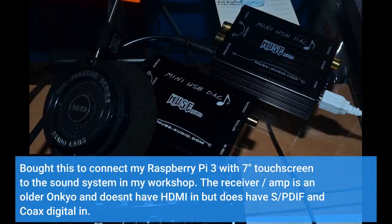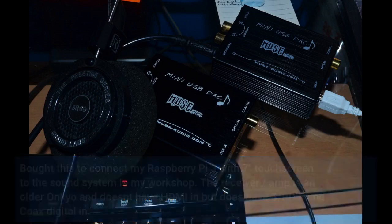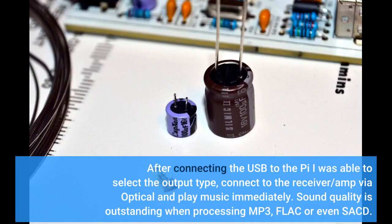Bought this to connect my Raspberry Pi 3 with 7-inch touchscreen to the sound system in my workshop. The receiver/amp is an older Onkyo and doesn't have HDMI in, but does have S/PDIF and coax digital in. After connecting the USB to the Pi, I was able to select the output type, connect to the receiver/amp via optical, and play music immediately.